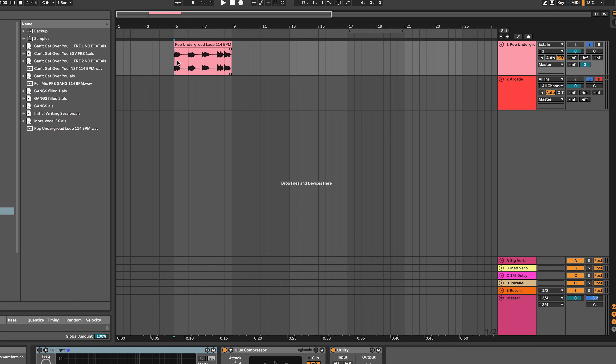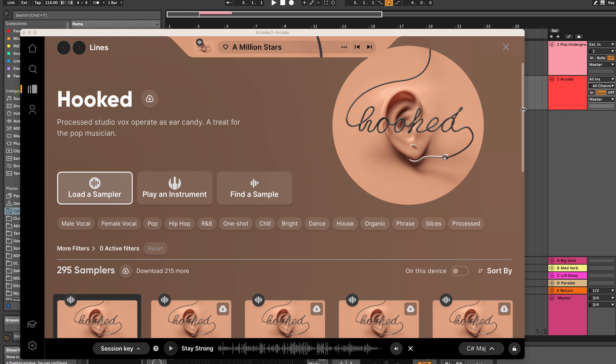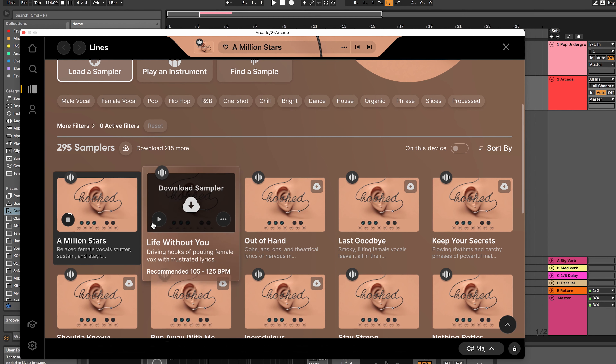So now we're going to go into Arcade and just flip through some of the different ideas that we may want to use as inspiration for our song. But first I'm just going to play this four-bar loop that I came up with that we're going to write to. Four bars is usually a good length for a loop to write to. We're going to make sure we have this looping and then go into Arcade and flip through some of these vocal samplers. As you can see, there are 295 samplers right here in Hooked to choose from—plenty of inspiration, whether it's melody or lyric ideas.